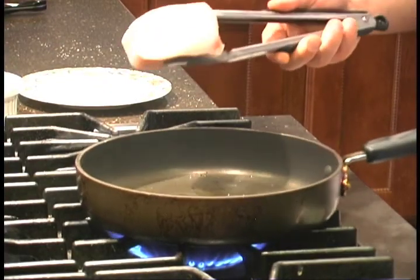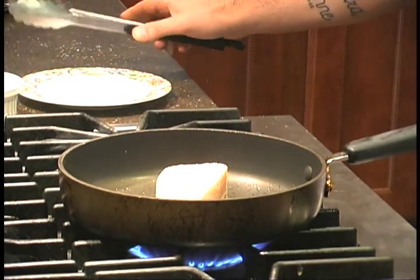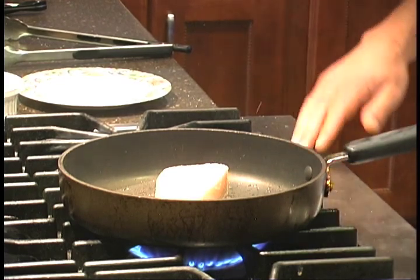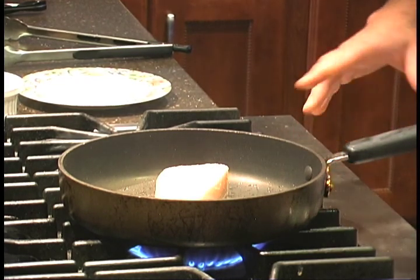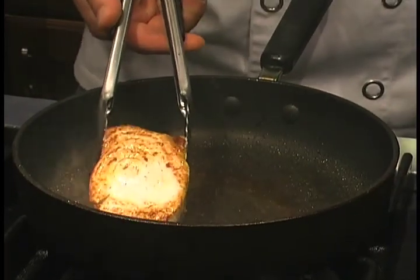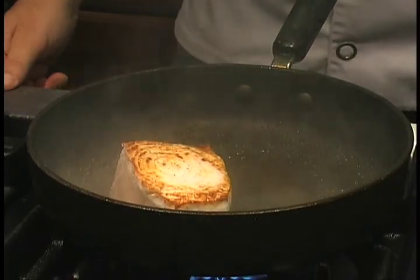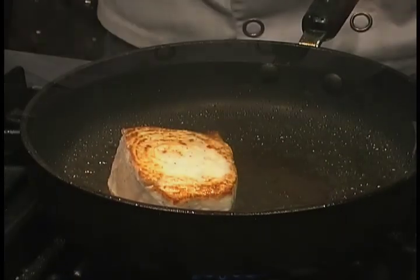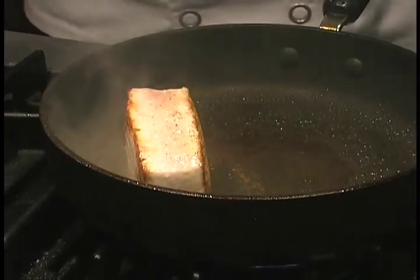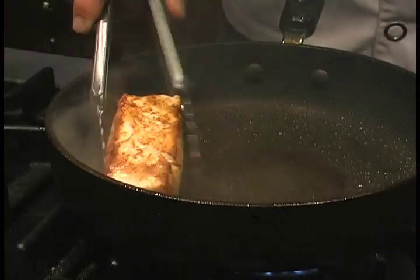Now I'm going to add my swordfish to the sauté pan. When you place the swordfish in, you should hear a loud searing noise — that will give it a nice brown crust on all sides. You want to leave it on each side for about a minute to a minute and a half. I'm going to turn the swordfish over and you'll see it has a nice brown color to it. Now I'm going to sear the other side as well.